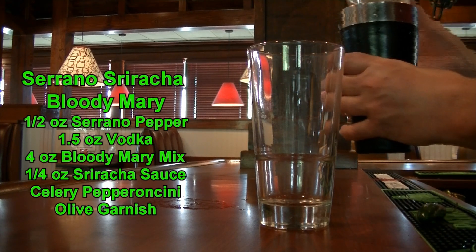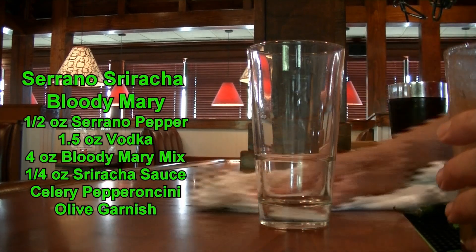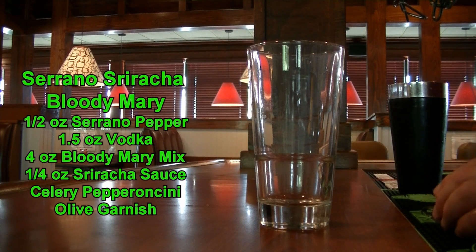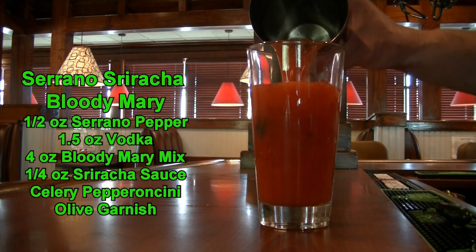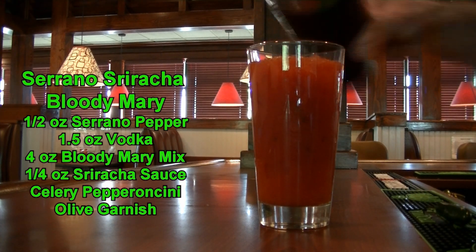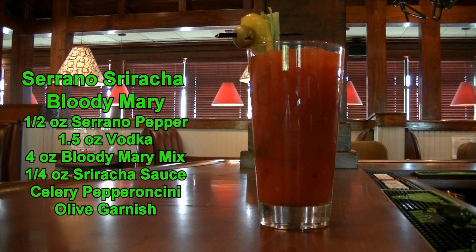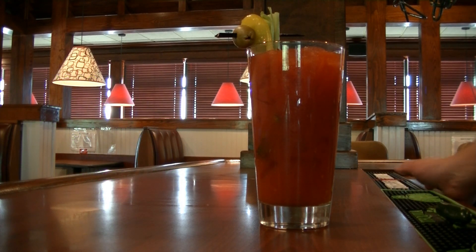Now, this Bloody Mary mix that I am using already has horseradish in it, already has salt, pepper, and also Tabasco in it. So when you do the recipe, you can tweak that if you don't want it that spicy. We are going to add this to the glass and garnish it with a pepperoncini, an olive, and a celery stalk. And there is your Serrano Sriracha Bloody Mary. It is delicious.